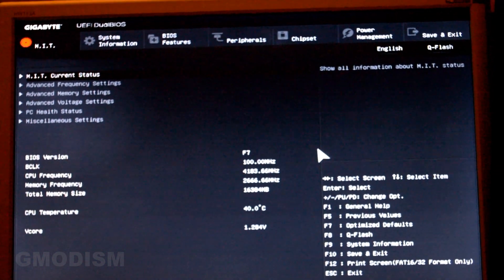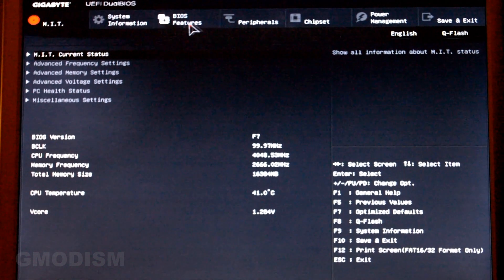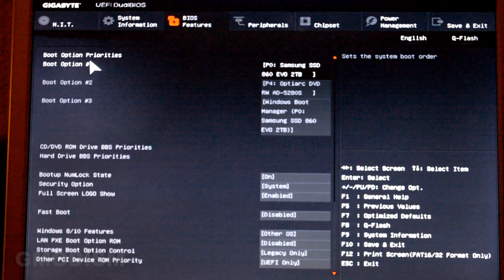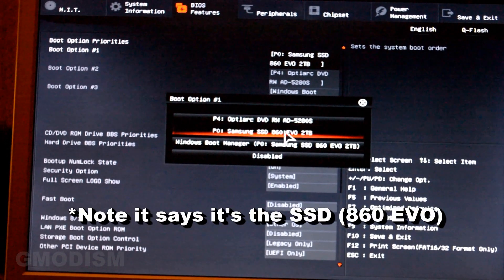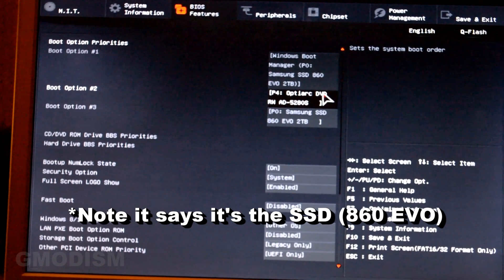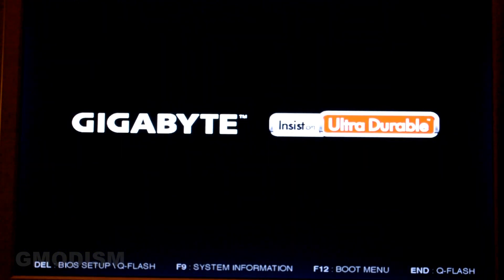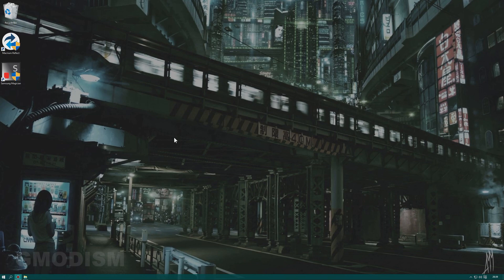You can also go directly to the boot menu if you have that option, but here I went into BIOS. To change the boot order, go to BIOS Features or anything relevant and find Boot Options. Under Boot Options, set Boot Option 1 to Windows Boot Manager. Then save and exit. The computer will now boot and successfully get into Windows.